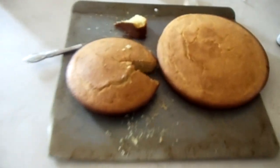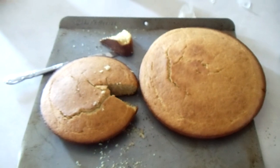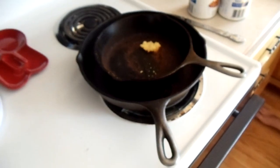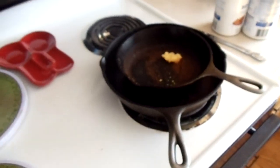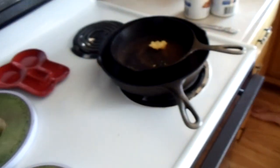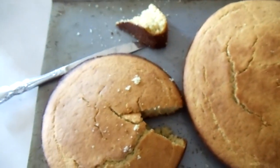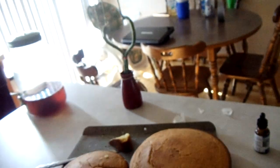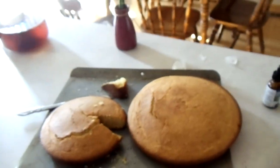Here is the cornbread that I made in cast iron pans. Cast iron does everything. I'm so excited to eat it — I gotta take my gum out. I'm just really excited, you're gonna try this.